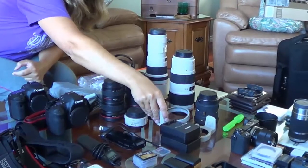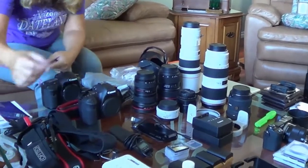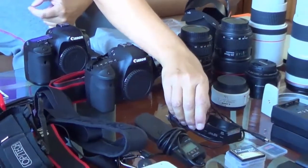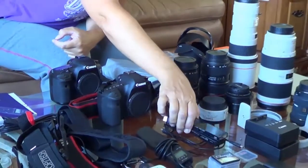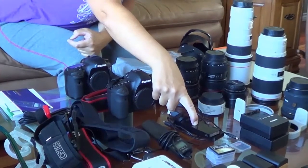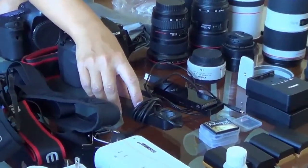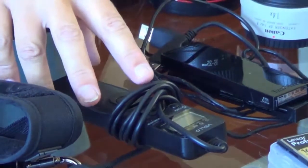I have the tripod mounts for the two white lenses. I have a cord to connect the camera to my computer — I don't usually use this, I usually use my card readers, but I'll take it just in case. I have two card readers because I like to have a backup for really important things. And this is my Velo Shutter Boss — I use it as a cable release, and it also works as an automatic timer for star trails, time-lapse, and similar uses.